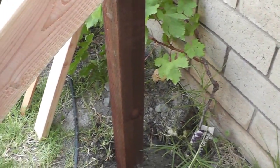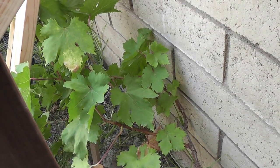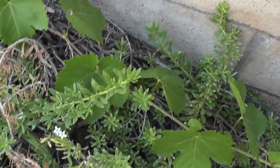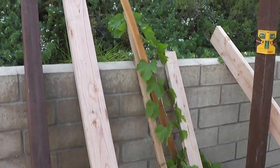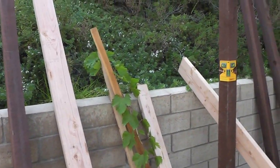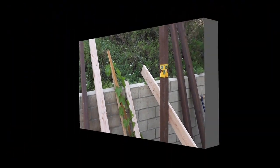My grapes - this one is a Flame Red grape, and then I have the Thompson Seedless grape over here. This is my Thompson grape - as you can see it's sort of growing along the bottom wall. I need to get that up pretty soon, probably in the next couple of days. I'll continue to show you the rest of my construction as I go along.